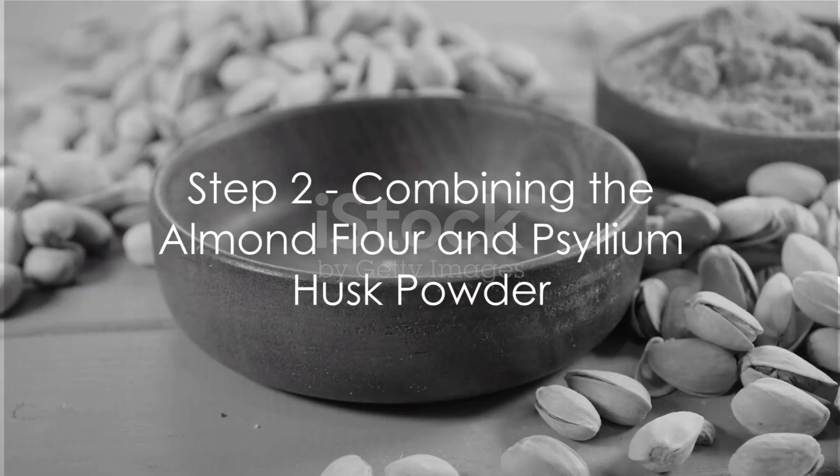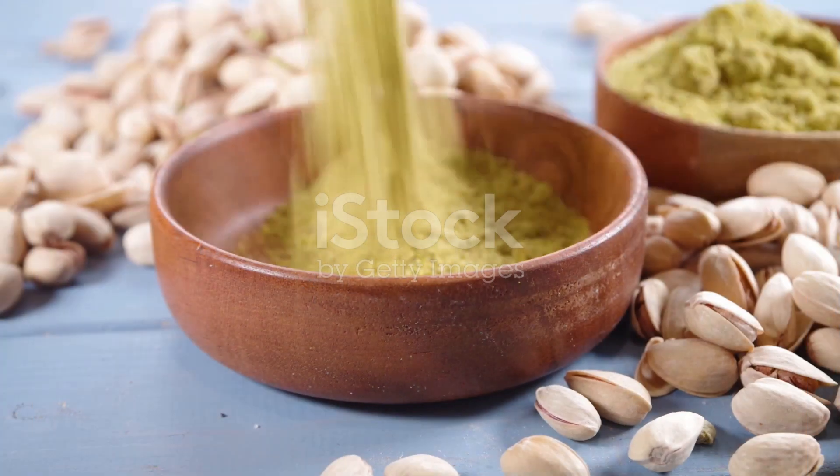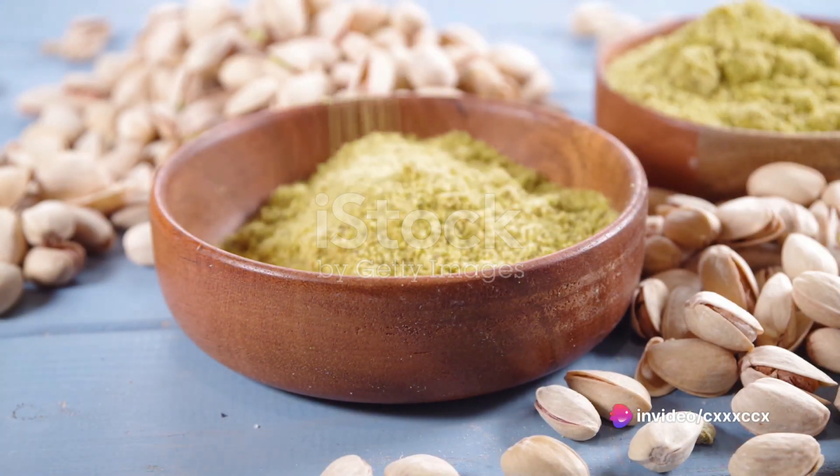Now on to Step 2: Combine the almond flour and psyllium husk powder in a large bowl. Stir until they blend into a perfect uniform mix.